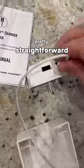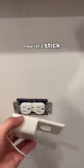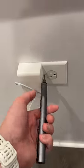So we're putting one of these in today. Pretty straightforward. Cables in the charger, charger in the cover. Cables are locked in from inside there. Now let's stick it on. There we go. Screw it in. Now we're in business.